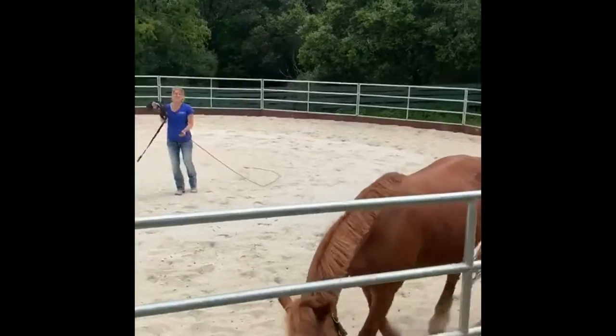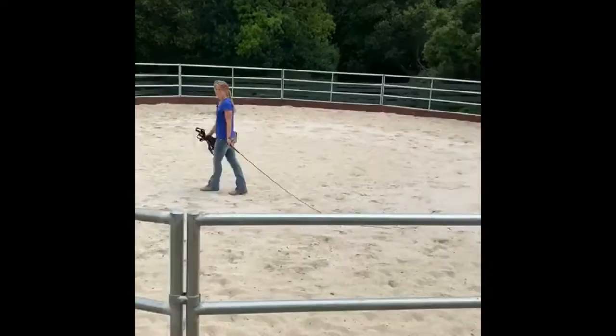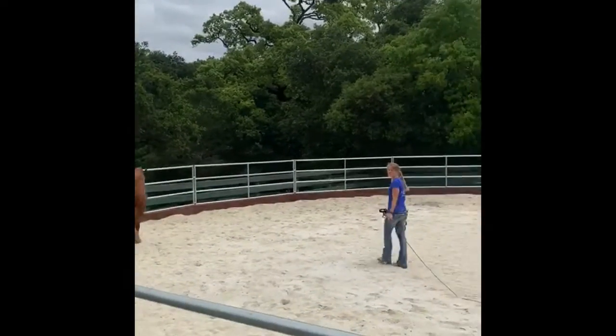Lunging without the lead can be really nice because our horses work a lot on voice commands during sessions, so it's a great way to tune them up and get them ready for the day.